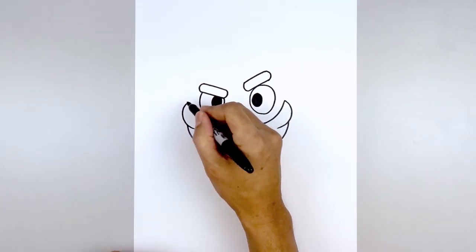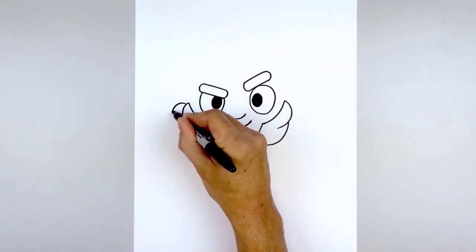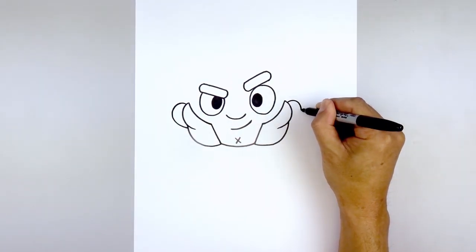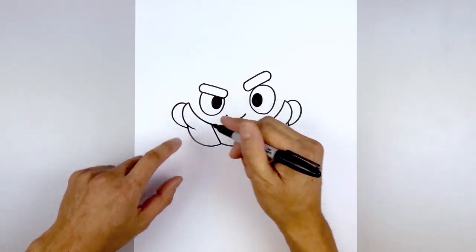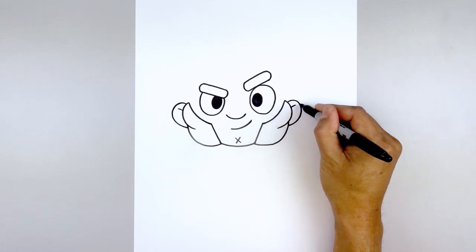Let's add the ears on the side. From that top point, step down, curve up, down, and pull the ear in behind the head. Do the same thing on the right — going out, down, and then in. We're also going to add a small fold along the top of the ear. Stepping down, curve up and out. Do the same thing on the right.